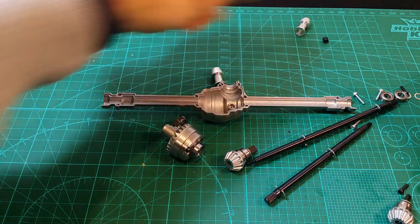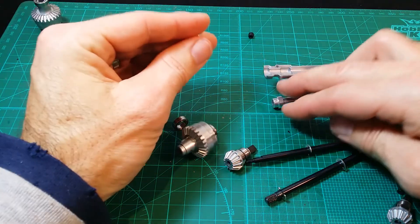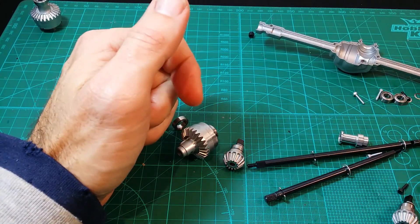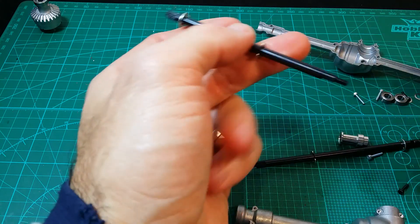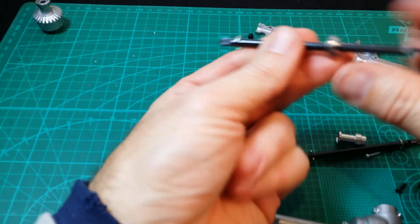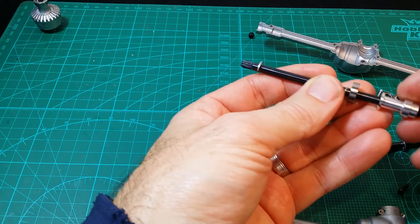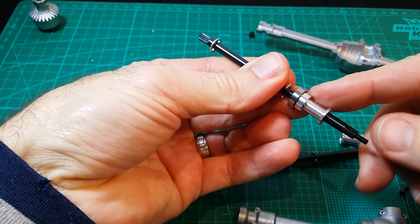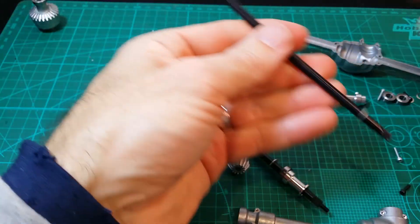Okay, rear axle housings. Yeah, there we go. So we get the rear driveshaft here. That's the number asking us to put a bearing there, and like such. It carries a bearing there nicely. Alrighty, that's that one done. Same thing to this side.